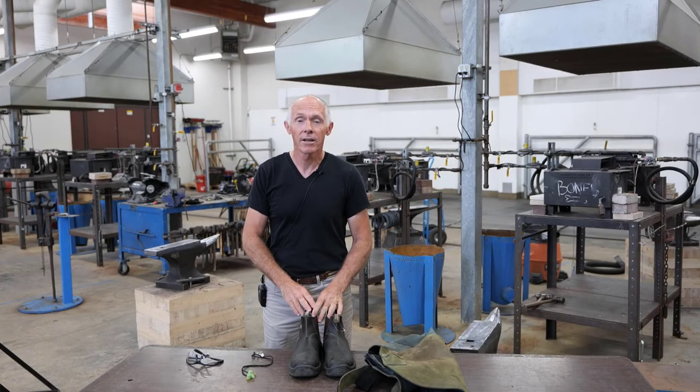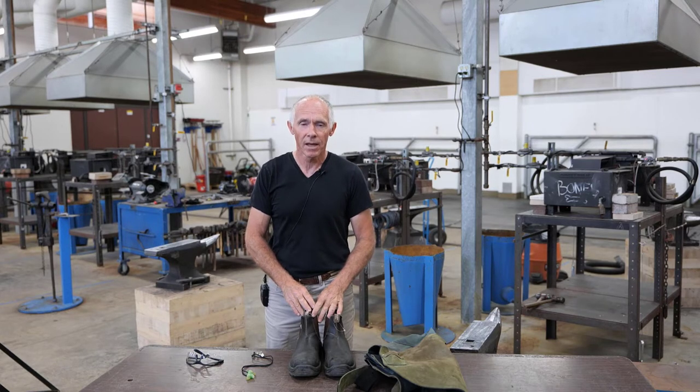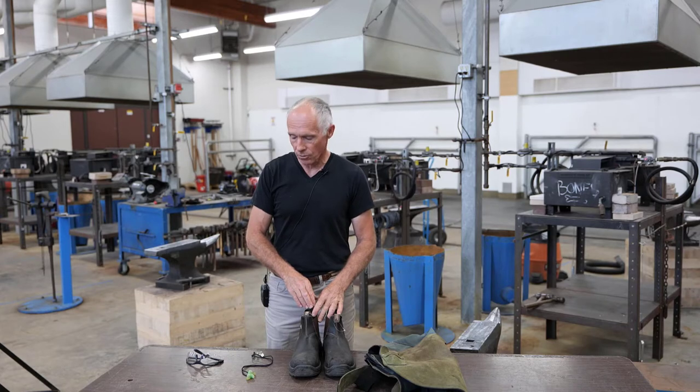Hi there, I'm Gerard, the Farrier instructor on the Cloverdale campus of KPU. I just want to go over the safety equipment you will have to have to come into the shop and work as a Farrier student.